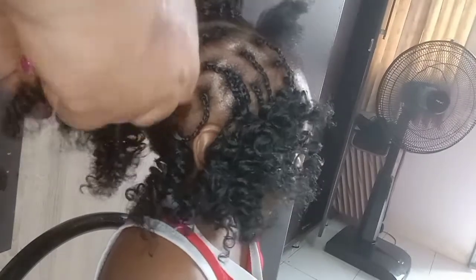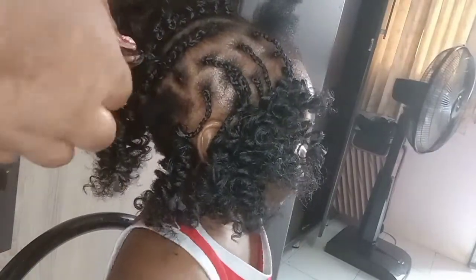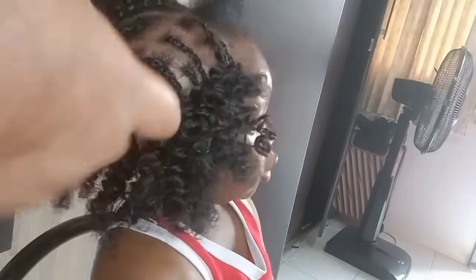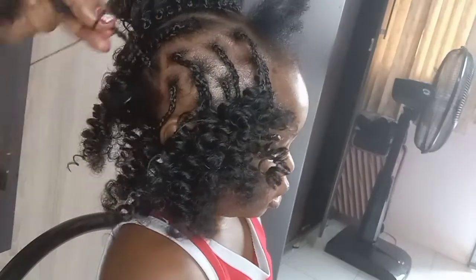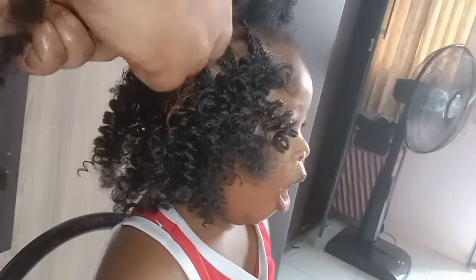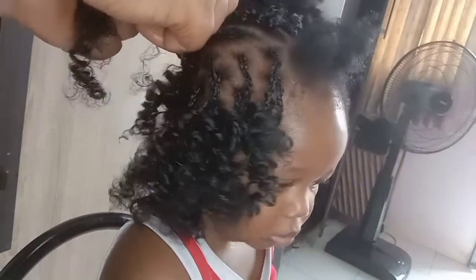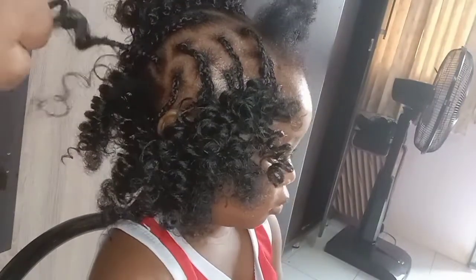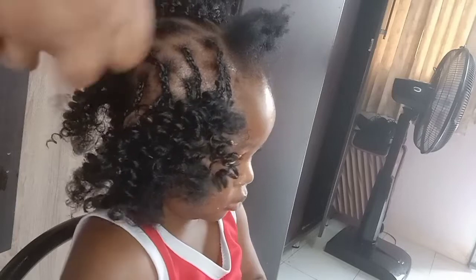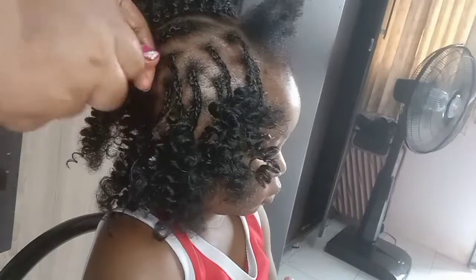For the cornrows — the cornrow braid you're going to use for crochet — you have to make it very loose. I added some extension to braid the cornrows that I'll be crocheting on. You have to make it very loose because if you make it tight it's going to hurt. You will see how I crochet the cornrows. Don't forget to give me a thumbs up if you find the video interesting, and also remember to share and comment.